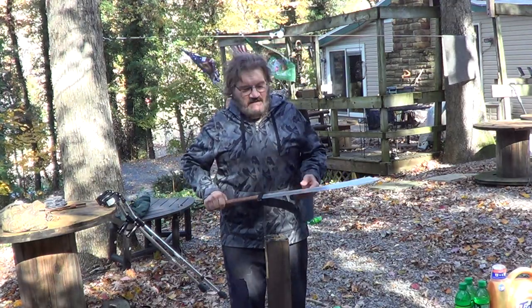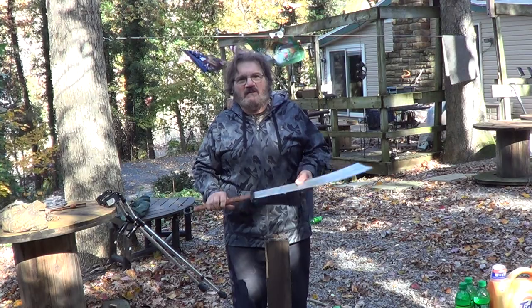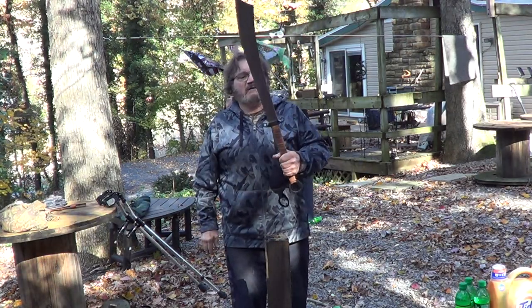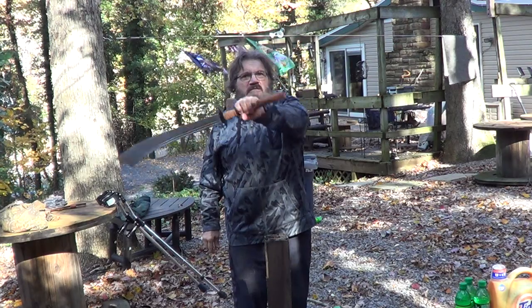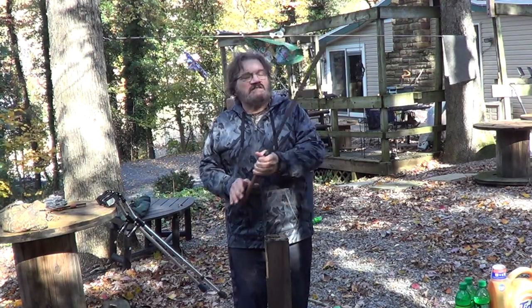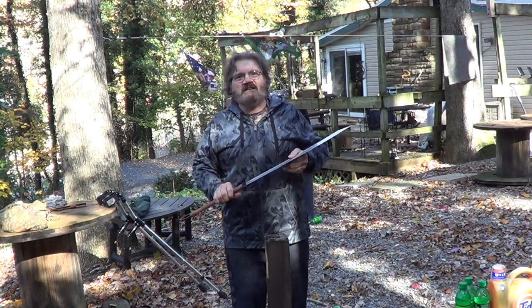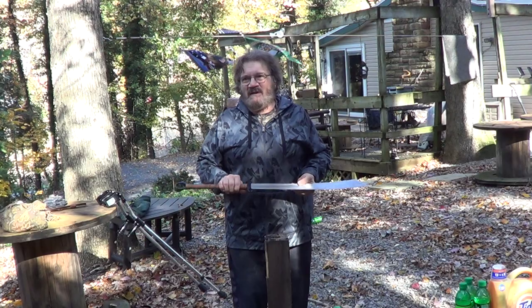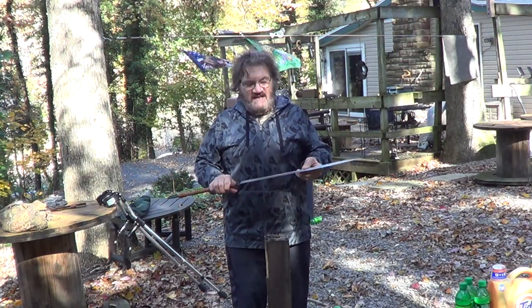Alright, get out there on YouTube land. Today I have my Hanwei Military Dao. I like it. It's a shame that these have been discontinued — you may be able to get them in some places, but they're not available here in the States anymore.